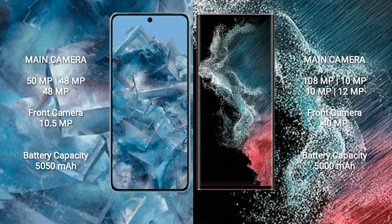Samsung Galaxy S22 Ultra comes with a 5000mAh battery with 45W fast charging support.